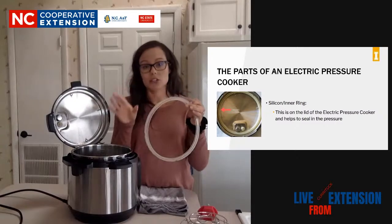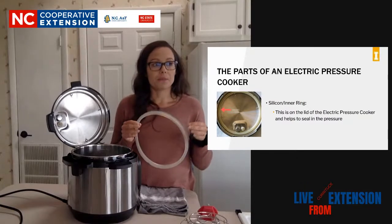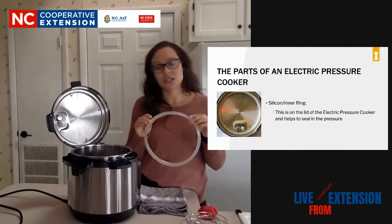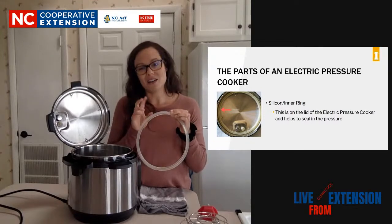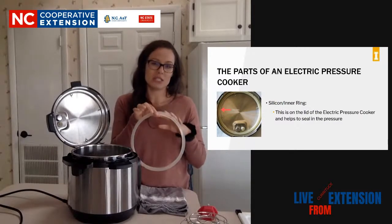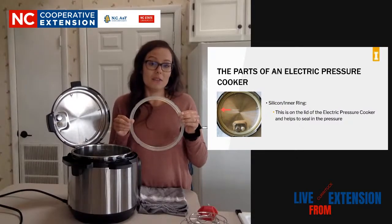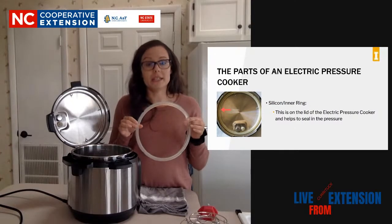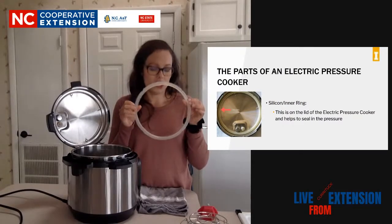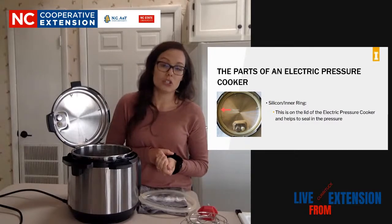These rings you can buy - you probably should buy more than one because they tend to start smelling like whatever you cook the most. We cook a lot of spicy food, so ours typically smells pretty spicy. If I wanted to cook a dessert in here, the dessert might also have that spicy smell or taste because it's absorbed into the ring. It doesn't mean they're not clean - it just is part of the appliance. You can get replacements; they have them in different colors so you know which ones are savory and which ones are sweet.